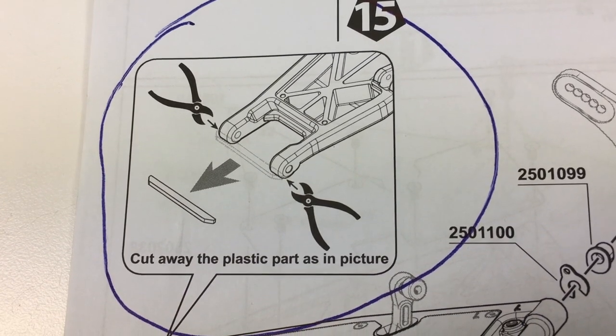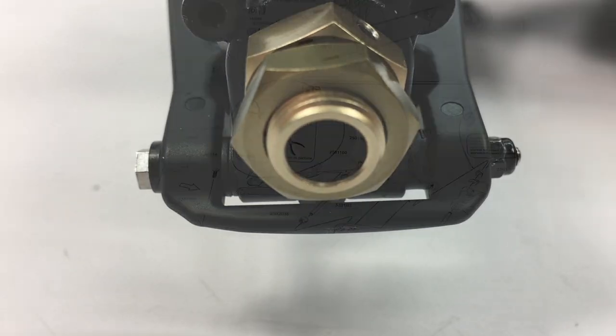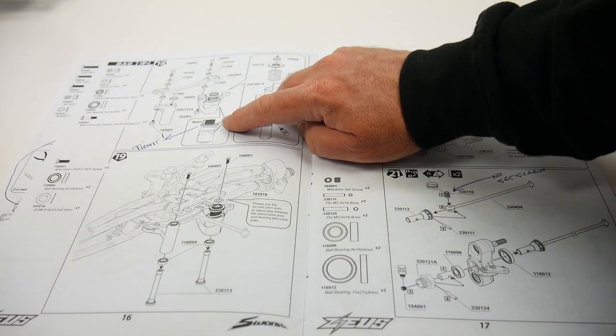Some items on page 14 called for trimming that just didn't seem right. I haven't trimmed them yet, but based on mounting wheels I'll probably have to. Tightening down the servo saver asked for 8 millimeters of space.